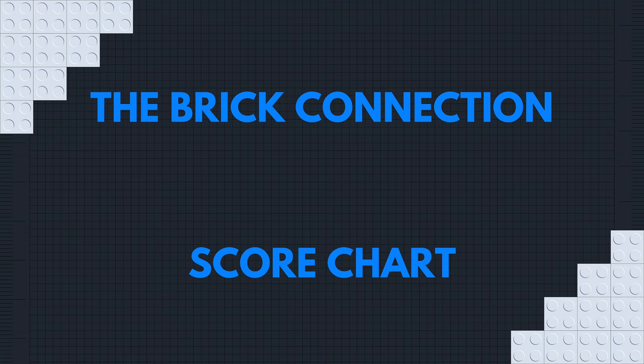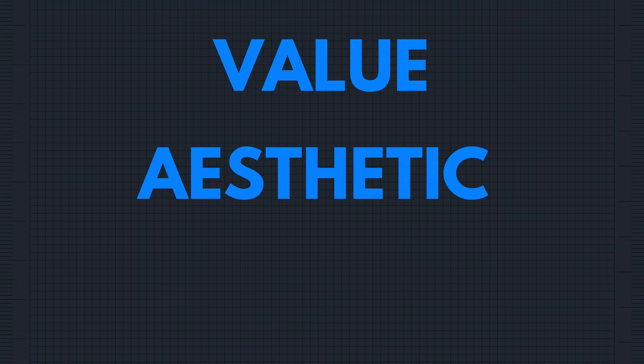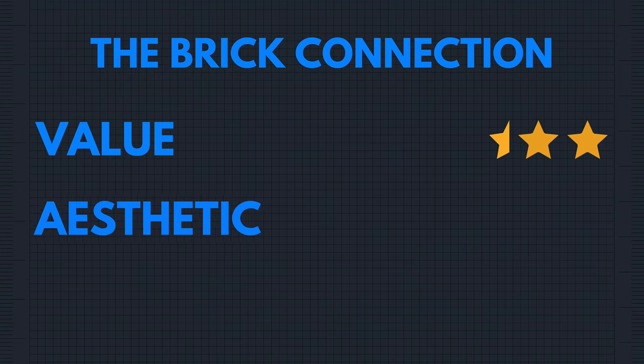I want to try something new with the introduction of the Brick Connection Score. There will be three categories: value, aesthetic, and build, and each category will be based off of five stars. For value, as much as I do love the LEGO helmet builds, the truth is they are a little overpriced for what you are getting — I paid $89.99 Canadian and got 487 pieces — and that is why I'm giving it two and a half stars. For aesthetic, I really do like what LEGO did here and I am giving it four stars.